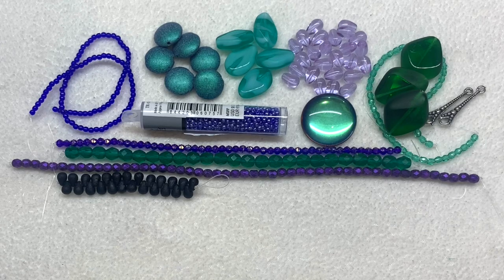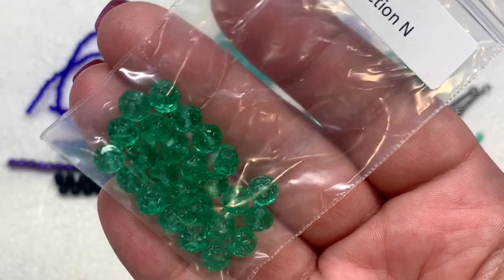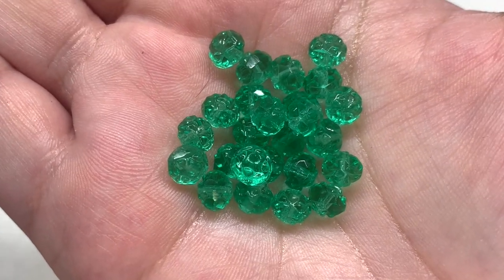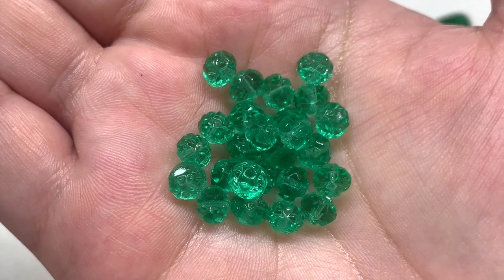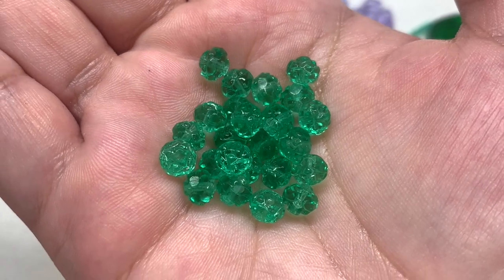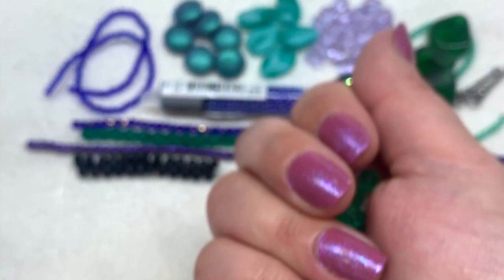These next beads begin the collector's exclusive items, only found in the larger subscription box. We begin the exclusives with Selection N: the 6x5mm fire polish emerald rosebud beads — 25 pieces included. These are gorgeous transparent emerald green with a slightly rosebud-looking pressed glass shape, visible at the top and bottom. You could use these in place of a basic round, and the light dances off the areas where the beads are cut.